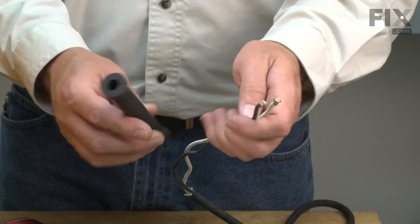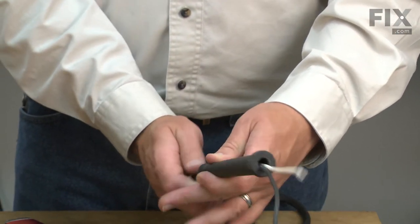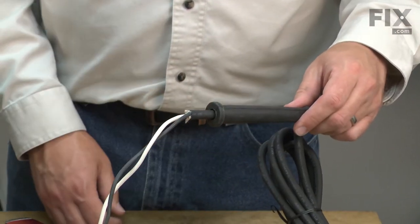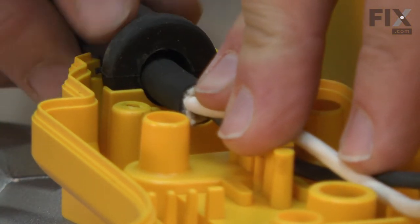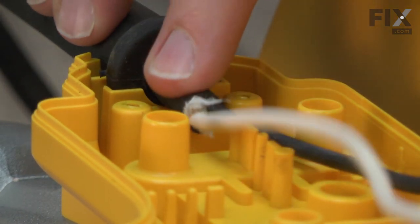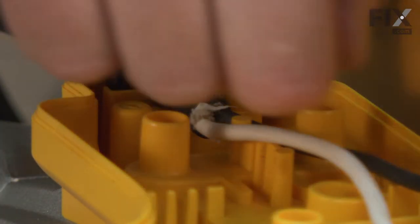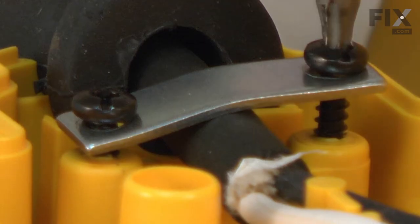Before you wire up your new cord, make sure to remember to reinstall the strain relief. Now I can install the new cord into the saw. First, I'll line up the strain relief with the opening in the housing. Next, I want to align the cord in the proper location for the cord clamp, and I'll twist the cord around so that I have the black side going to the side of the switch where it goes and the white on the white side. I'll place the clamp back over the cord and secure it with the screws.